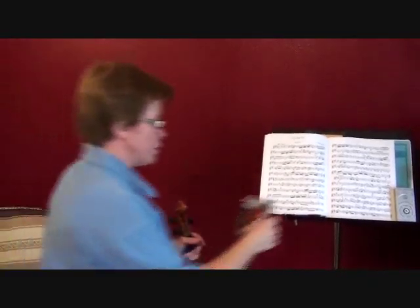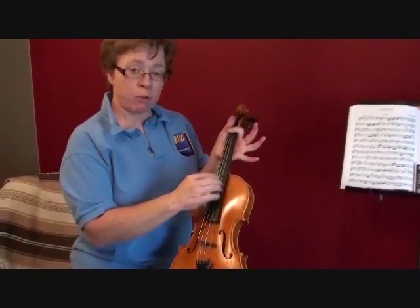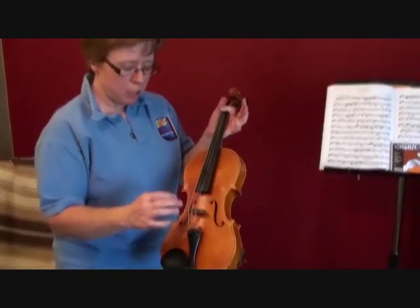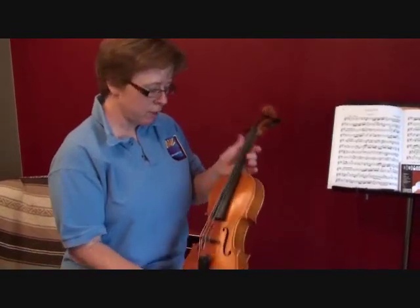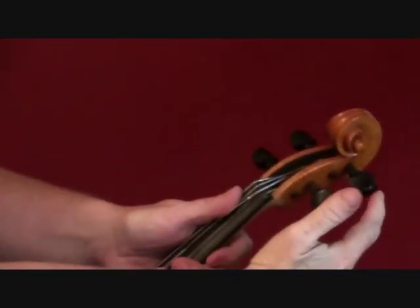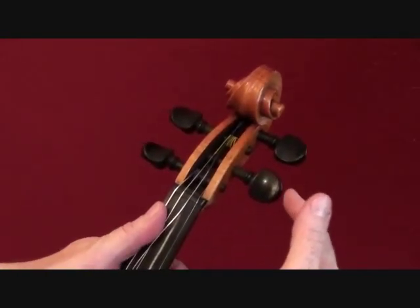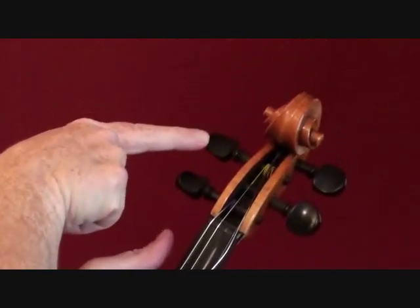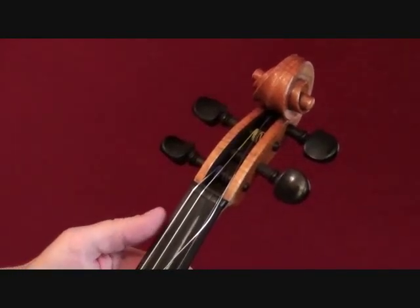Whether you're changing the whole set or just one string, I don't usually take all four strings off, because then your bridge would fall and your sound post might fall. So you want to maintain the tension on your instrument. I usually just change the A string. That's this peg here — that is your A peg, E peg — those are on this side — D peg, and G. Very important to get those right.